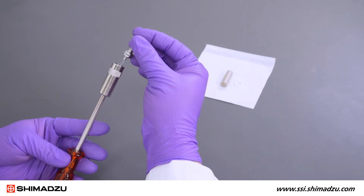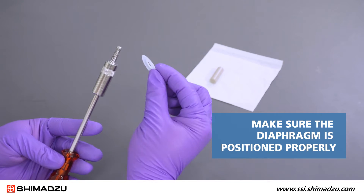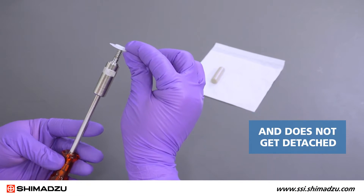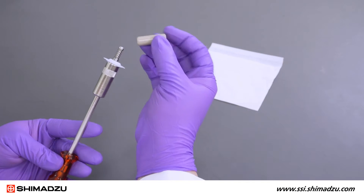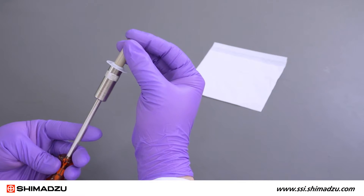Attach a new diaphragm to the new plunger holder using the diaphragm jig. Make sure the diaphragm is positioned properly and does not get detached. Press firmly to secure the diaphragm to the back of the plunger holder.